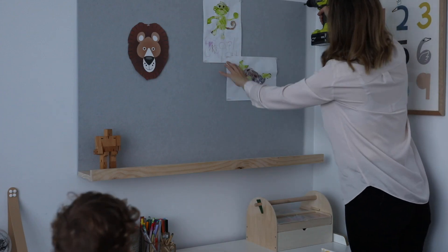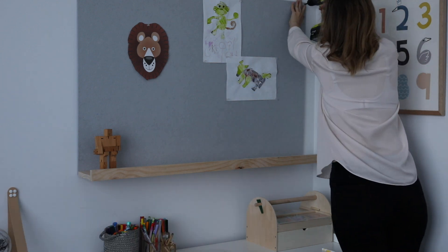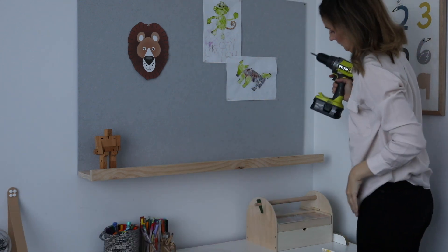Once you've screwed in all of your brackets, put your pinboard in position. Here you can see I'm slowly wedging it in between that gap that I created between the bracket and the shelf, and that means that I won't need to put any screws down the bottom. I just need to simply finish by putting two screws at the top of the pinboard to attach it to the wall.